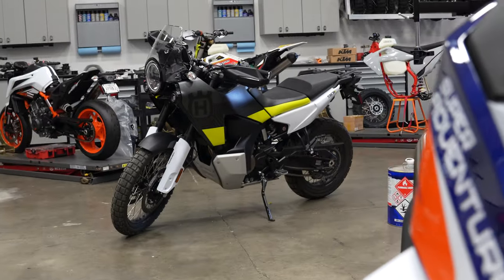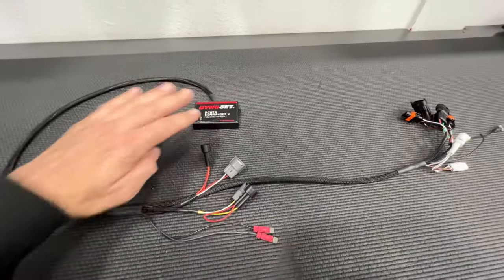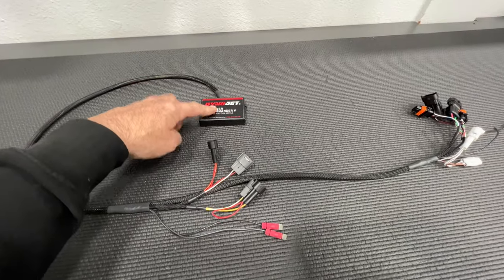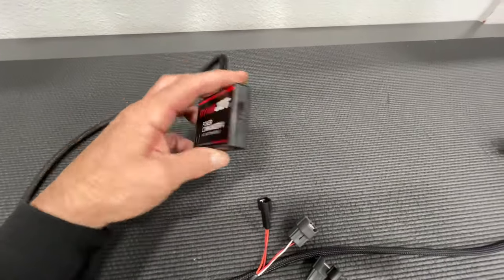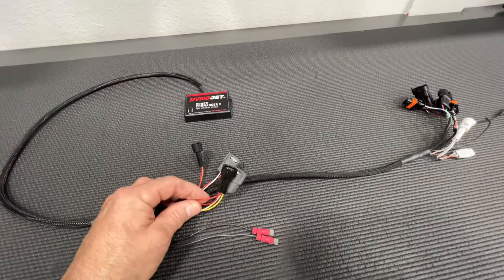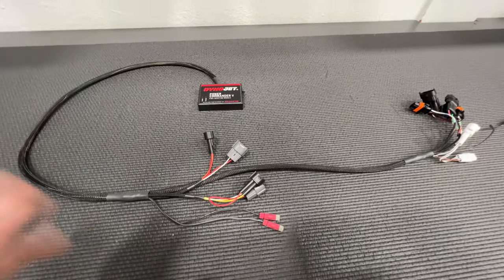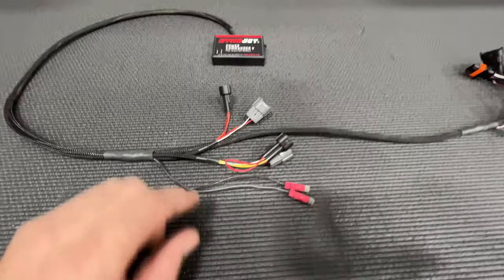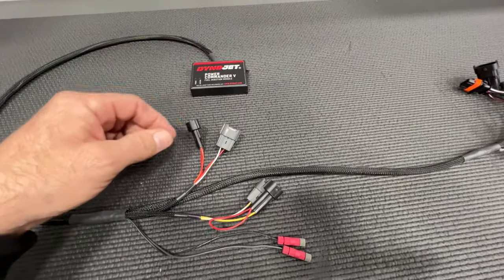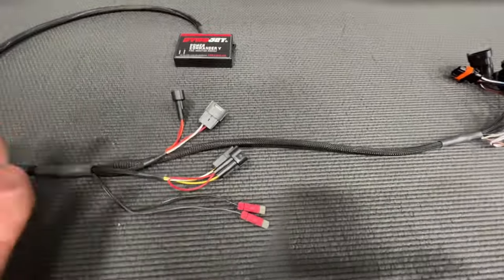On the 901 Norton, 890 and 790 Adventure, and the 790 and 890 Duke, this is all the same model — we can use them on any one of those bikes because the operating systems are basically identical. We have this box right here; all your interface and computer plugs run in and out of this one. It gets powered by the fuel injectors — there's 12 volts going to the fuel injectors, and that's how it gets its power. So you don't have to wire anything; it's all pretty much plug and play. These plugs down the line are for your fuel injectors.